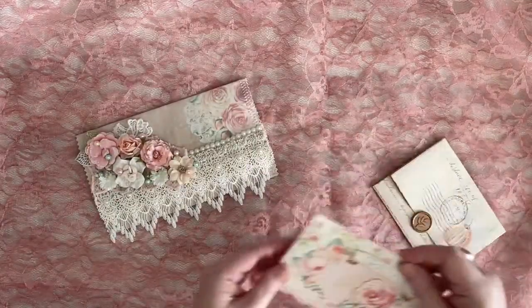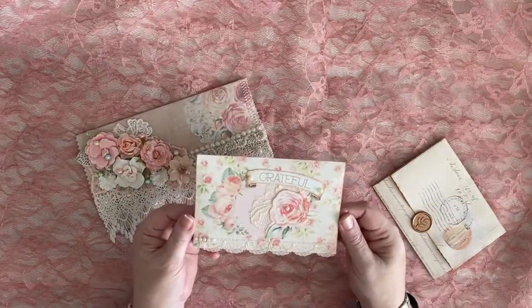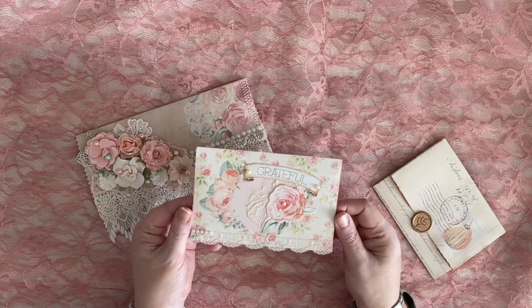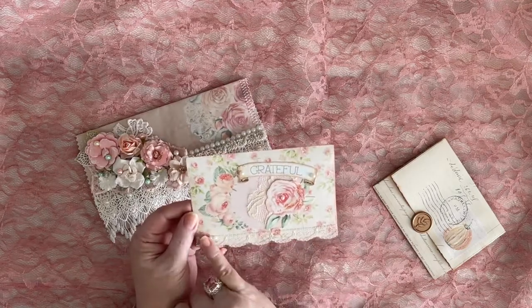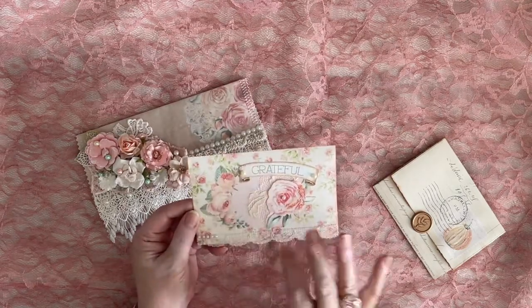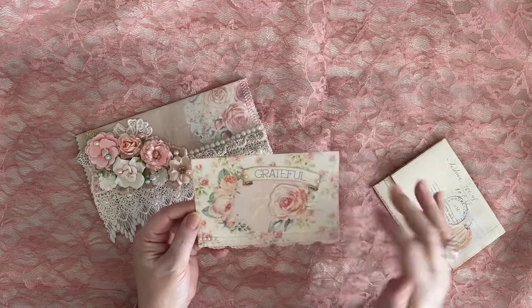And then I made a lovely envelope. This is from the kit — the fussy cut kit. I have a fussy cut rose, some vintage laces, some pearls, some stickles, a couple of flat back pearls.